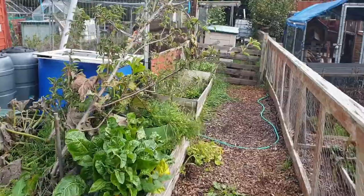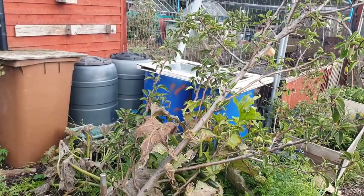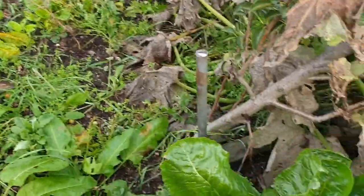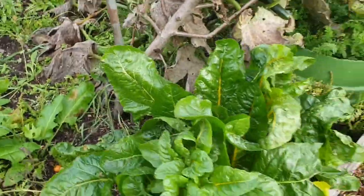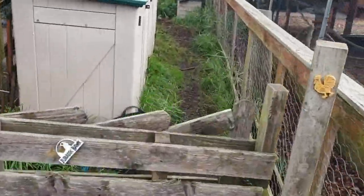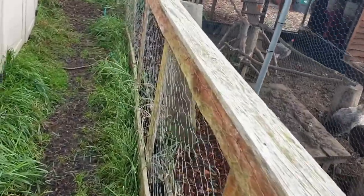Everything looks alright. I really need to get this tree done — do something with this pear tree. Let's have a look. Yeah, I need to get that staked in properly. Just need to print a new one of those and secure it properly.